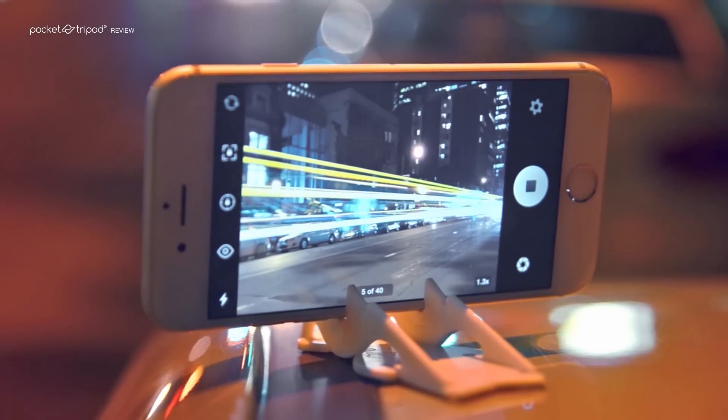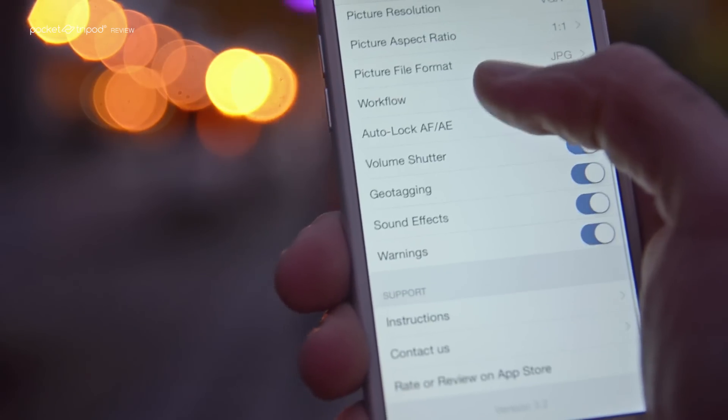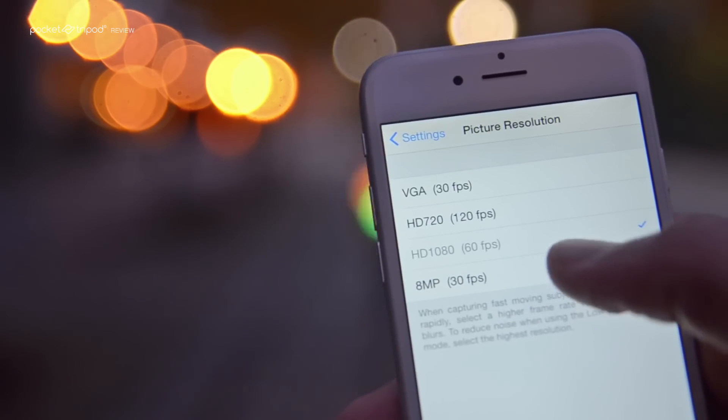If this is your first time using the app, you want to adjust a few basic settings. Make sure you set the aspect ratio to native and set the resolution to 8 megapixels or higher.